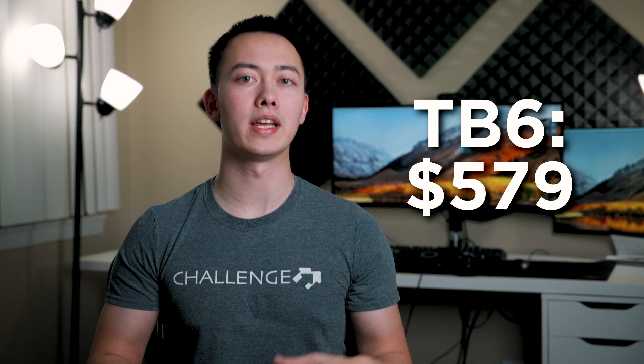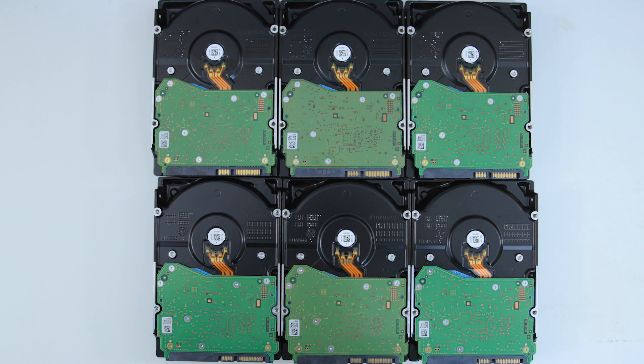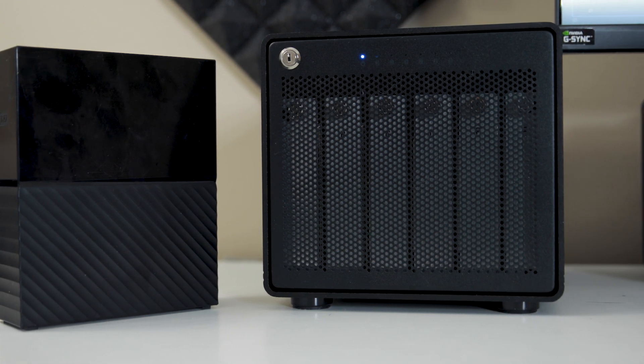The Thunder Bay 6 on its own is $579, and they also have options where it ships with drives pre-configured. But I already had the drives from Black Friday, so I loaded them in myself. This past Black Friday I bought eight 8TB EasyStore drives, took them out of their shells, and loaded them into the Thunder Bay. I also bought a 10TB EasyStore drive to use as my 2019 off-site backup, and I'll use the remaining 40 terabytes in the Thunder Bay for the coming years, keeping each year's data separated off-site.